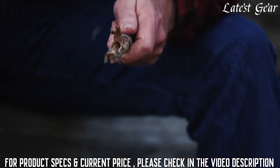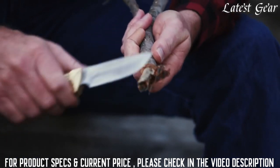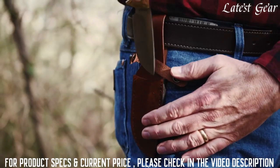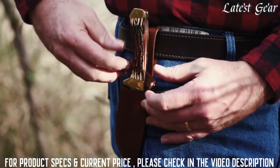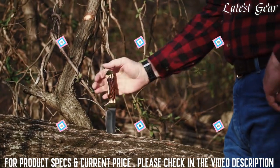Underside handle contours greet your hand with the warmth of a familiar handshake. Riding in a beautiful chestnut brown full grain fitted leather sheath, the knife is safely secured with a single strap and snap, and the generous loop accommodates belts of just about any width — a part of the past in the palm of your hand.